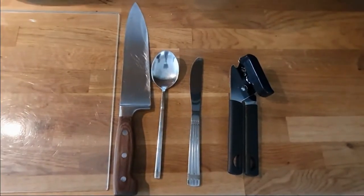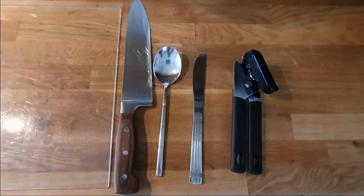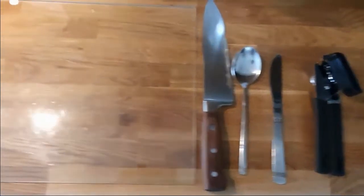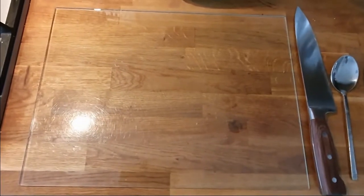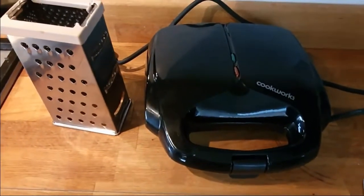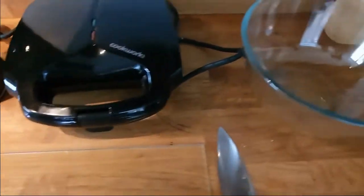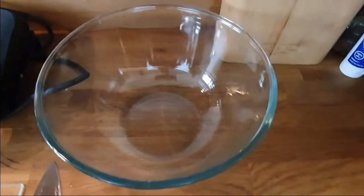Hi guys, today I'm going to show you how to make toasties. The equipment you'll need is a tin opener, knife, spoon, sharp knife, chopping board, cheese grater, sandwich toaster obviously, and a bowl to mix the tuna.